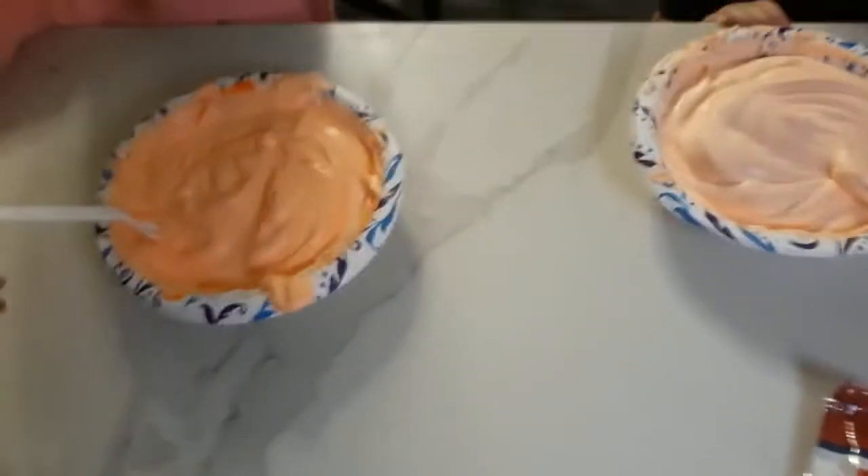Keep going, Brielle. All your glue is still at the bottom. We are all mixed up. Look at mine - it's very, very orange.